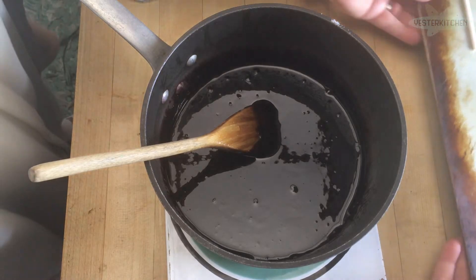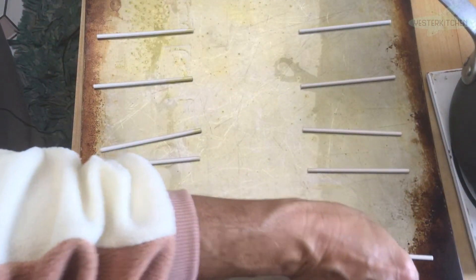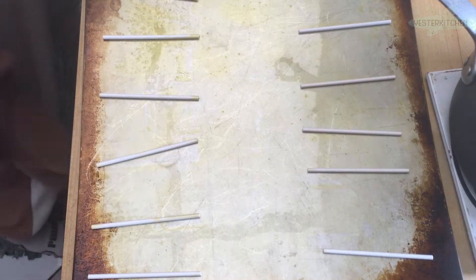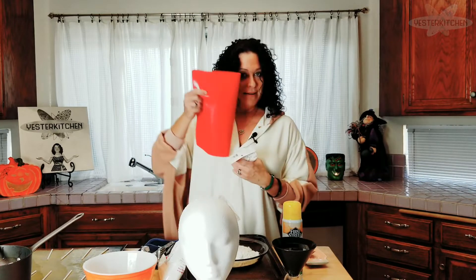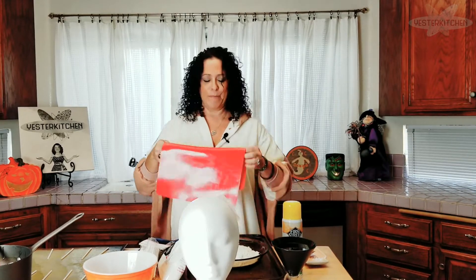We have everything ready — the mixture is slightly thickened. So you do a little switcheroo. What I have here is a cookie sheet, and in this recipe cooking spray is your best friend. Now if you want, you can use a silpat mat — it's a silicone mat that things don't stick to, great for baking and candy making. But I'm going to go old school since this is Yester Kitchen — I've greased my cookie sheet.